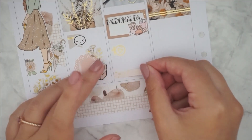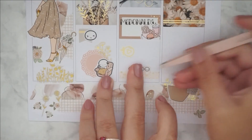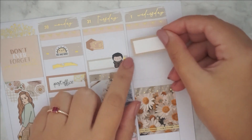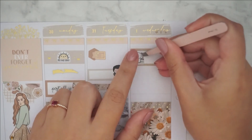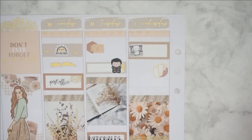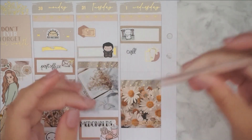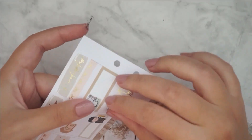I'm using these mini mood trackers from Coffee Monsters Co — I think they're meant for the Hobonichi but I thought it would be fun to track my mood throughout the day. As you can see it was not a good day — it was a very anxiety-heavy kind of day.